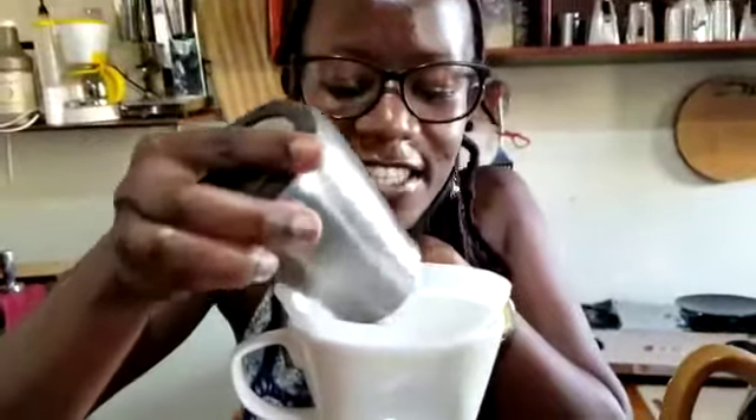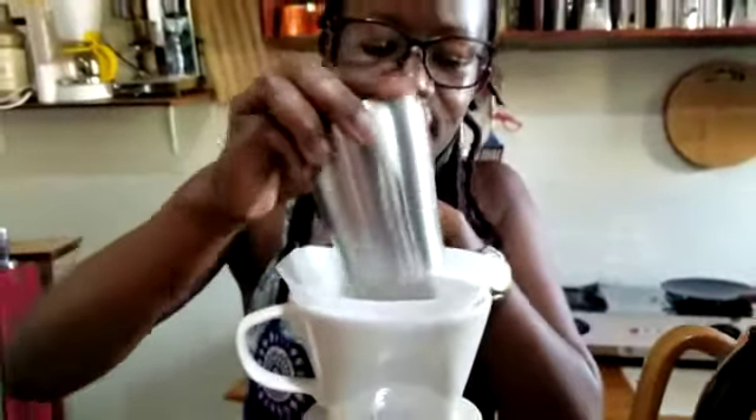I'm Barissa Esther from Barissa Academy. I'm going to make coffee using the Kadita. I've already prepared my equipment and measured the coffee I'm going to use. So I pour the coffee into the Kadita.